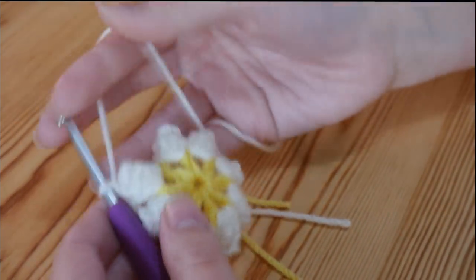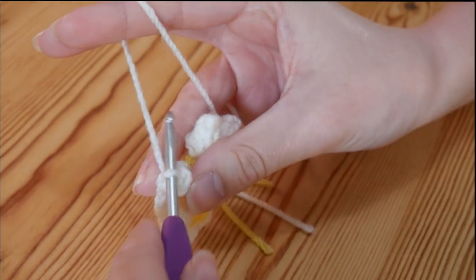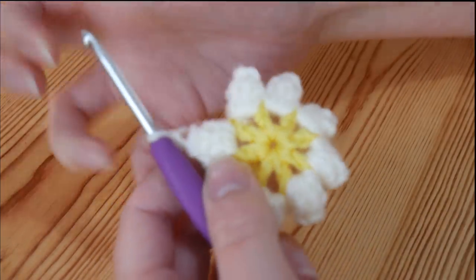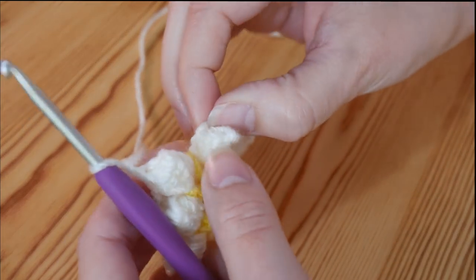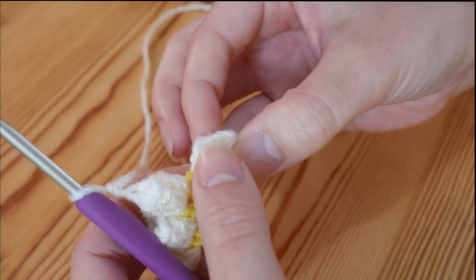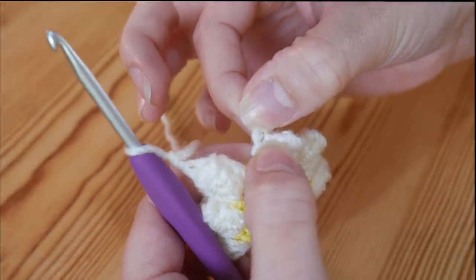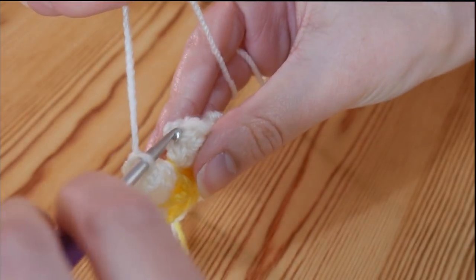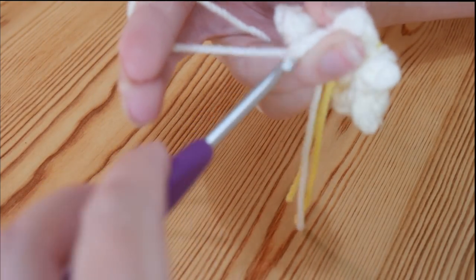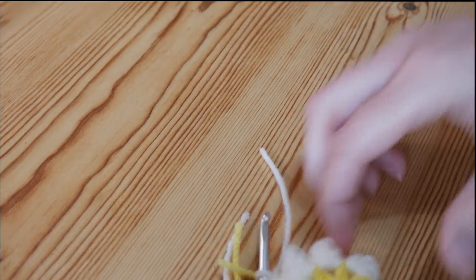I'm just getting back to where we started from. I've completed my final popcorn stitch and done my chain 1 which counts as part of the popcorn. Then do your other chain 1, and we're ready to join this round. Find where we did the chain 3 at the beginning — find that 3rd chain, which will have the slip stitch going through it, at the top of this chain 3. Pop your hook into that stitch and slip stitch to join. Chain 1 and snip off, then pull that out.